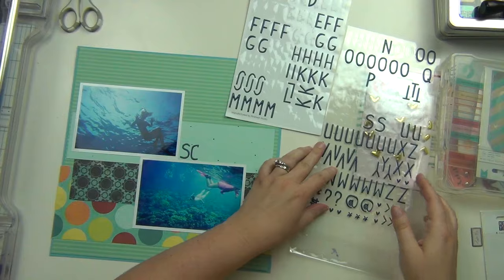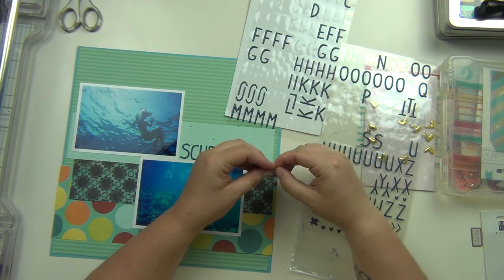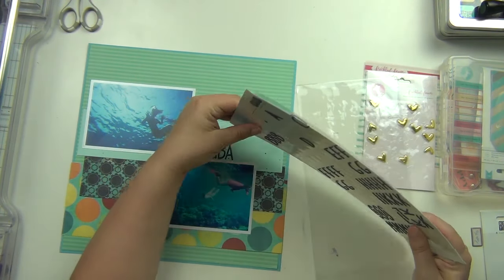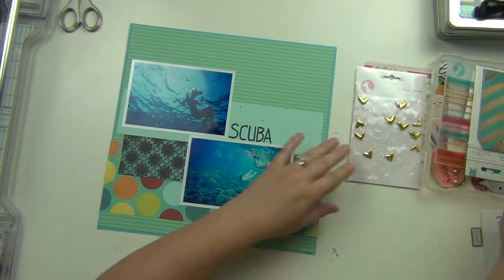I'm going to use these letter stickers — I believe these are from Hip Kit Club — it's just a really nice navy blue. I'm going to use that and spell out the word 'scuba,' and then I'm going to add a few things here and there. I don't have to add a whole lot to this, to be honest.